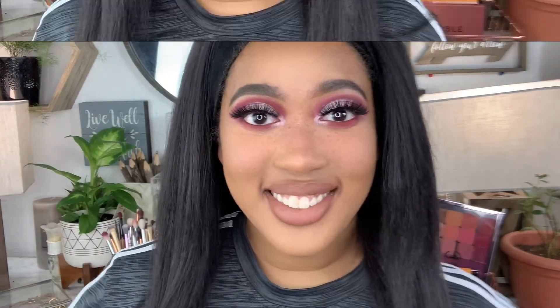Hey guys, welcome back to my channel. Today I'm going to show you how I get my effortless flawless foundation routine. If you want to see that, keep watching.